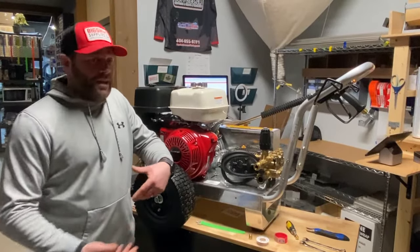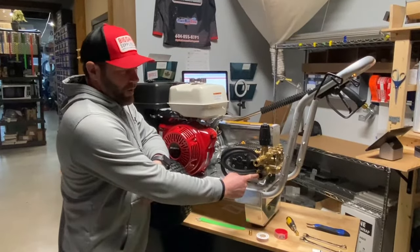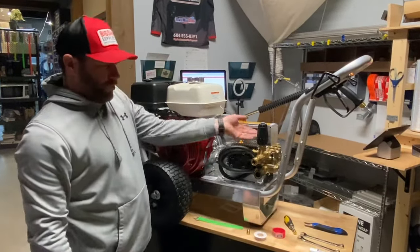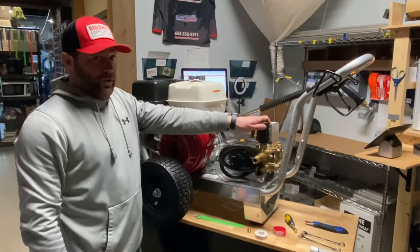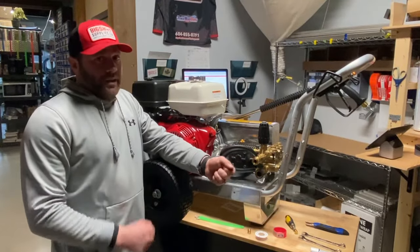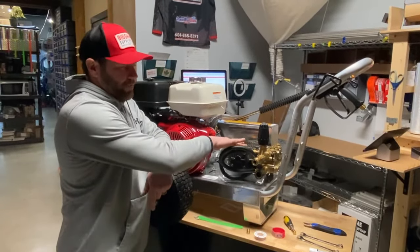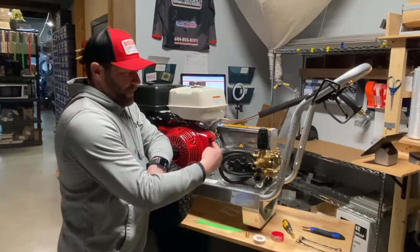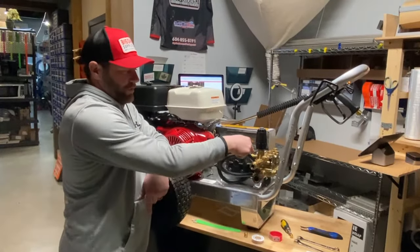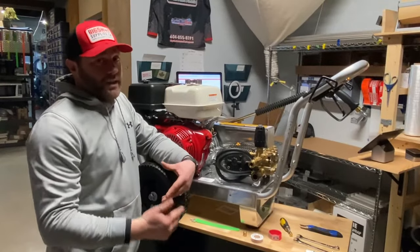If this belt drive unit was hooked up directly to a tank or a house, the water would come into the water inlet, go through the pump through the plungers, then shoot out the outlet through the unloader, down the pressure washing line, and out the gun. But as soon as you let off the gun, the unloader closes and the water can't come out the outlet anymore. It's actually going to bypass through this pigtail here, go back into the inlet, back up through the pump — it can't come out, so it just continues to circulate.